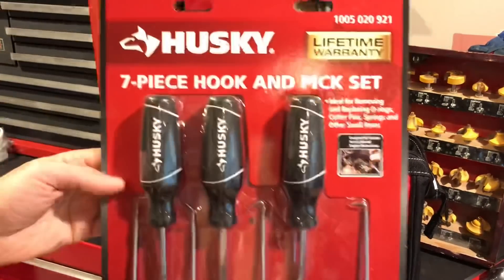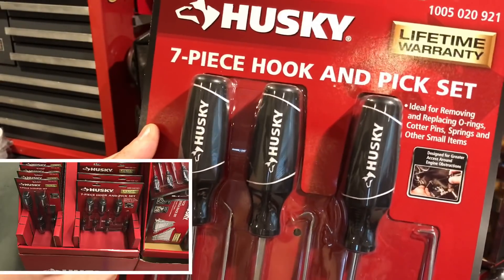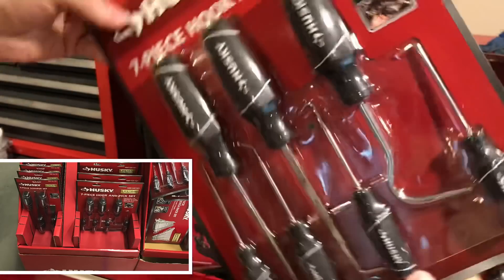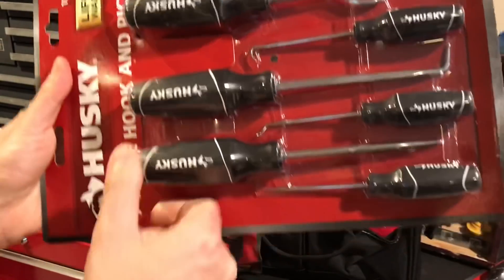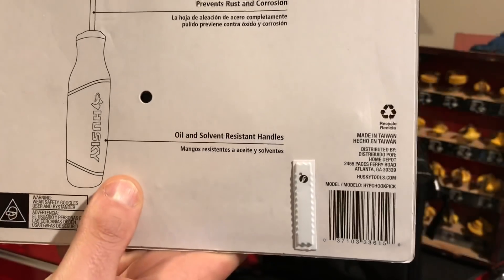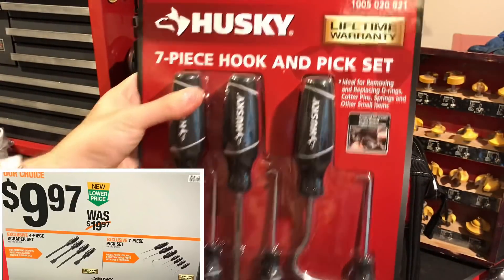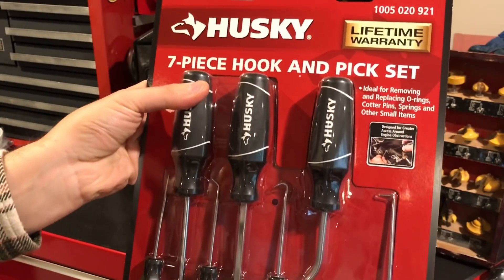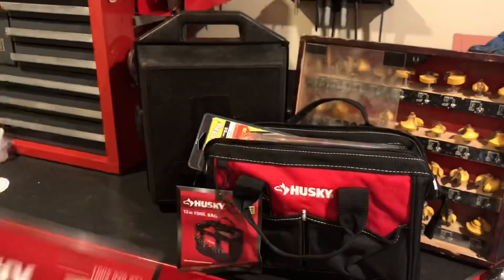The next item is another half-off deal — a seven-piece hook and pick set. You can't beat this either. These are the big picks, not small ones. Great for getting off hoses, pulling hoses, and picking. They've got full-size handles on them, and once again, these are made in Taiwan. $9.97, lifetime warranty. You snap it, you break it — that's basically a dollar and change a pick. Those are the two best deals I felt.